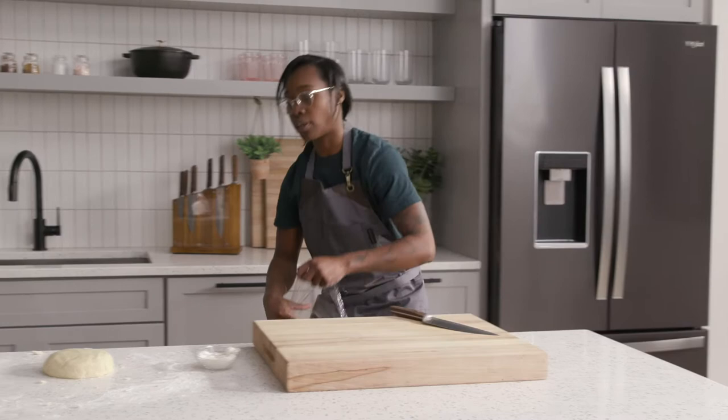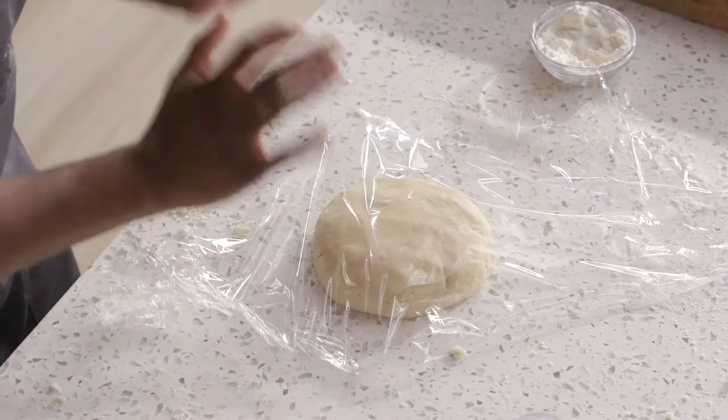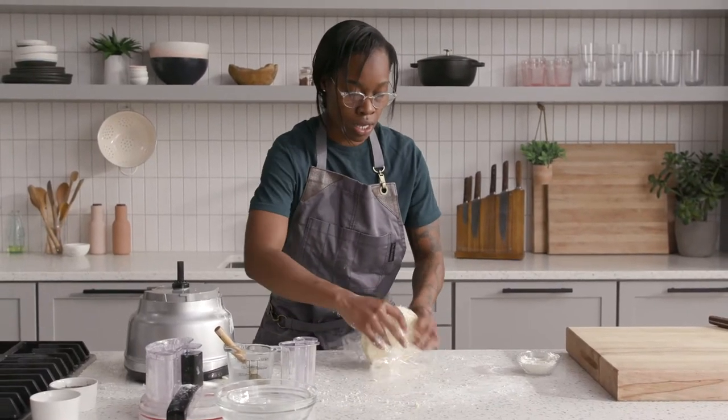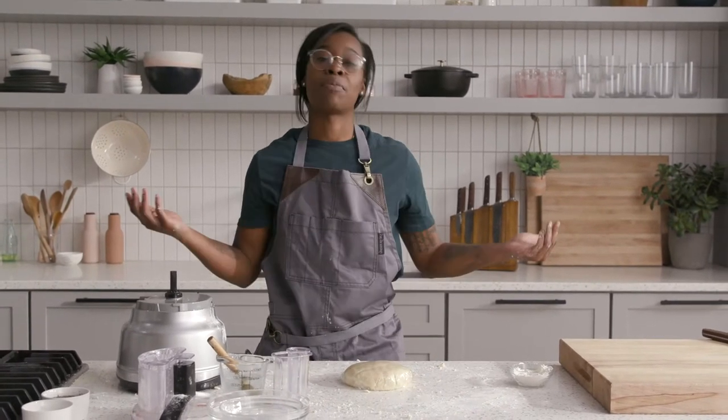That's very important — it has to go back into the refrigerator for about 30 minutes before I actually roll this dough out. We're going to let it rest, let it relax. When we take it out of the refrigerator in 30 minutes, it will be ready for us to make our Sweetie Pie.